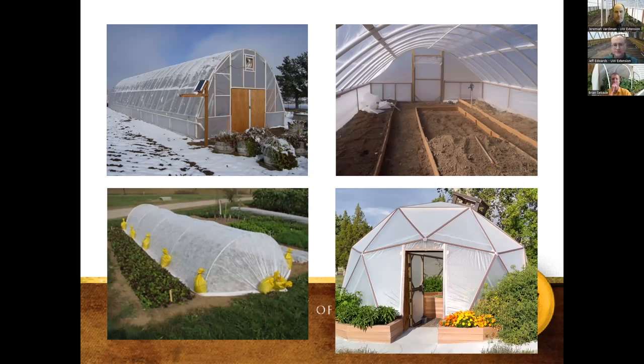Here's a collage of different types of structures we've been involved with around the state. The upper left was a large high tunnel in Goshen County made out of PVC pipe — about 70 by 23 feet — and a lot of the information I'm sharing today came from that particular structure. The bottom left shows a low tunnel, and there are geodomes we've been experimenting with here in the last five years.